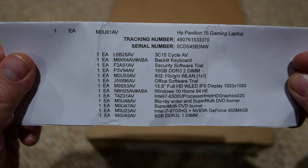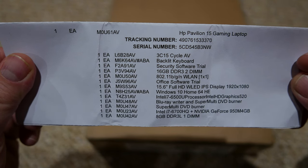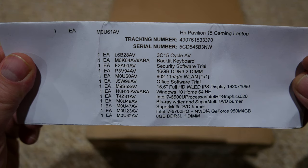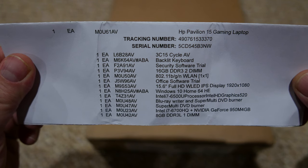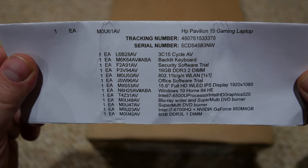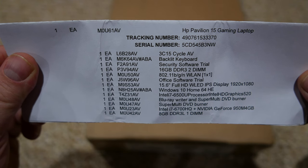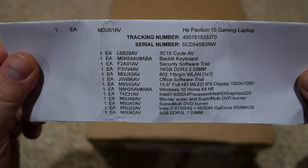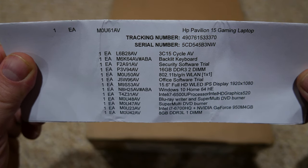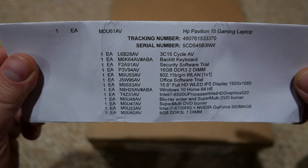It has a backlit keyboard, 16 gigabytes of DDR3 RAM, wireless and Bluetooth. It's a full HD 1080p display. I got the higher end processor, the i7-6500U, a Blu-ray writer and super multi DVD burner, and also the Nvidia GeForce 950 with four gigabytes of memory.